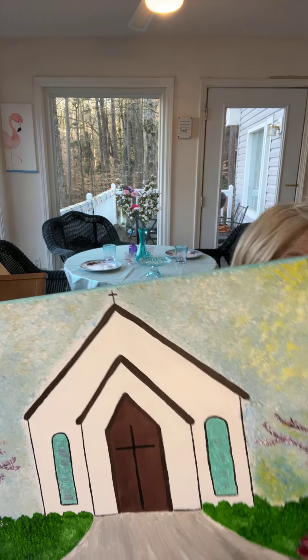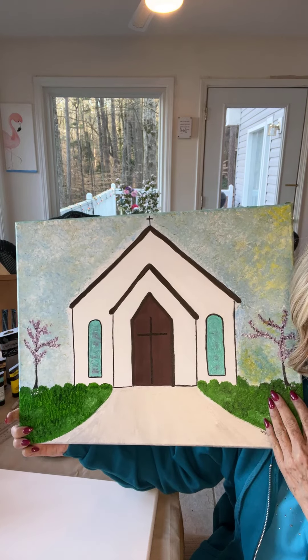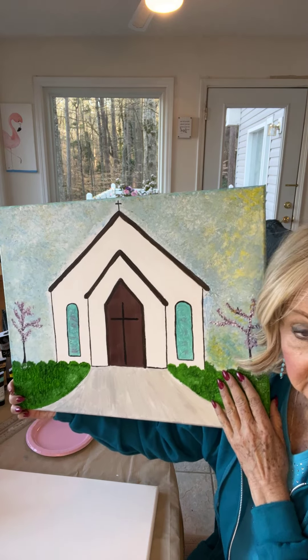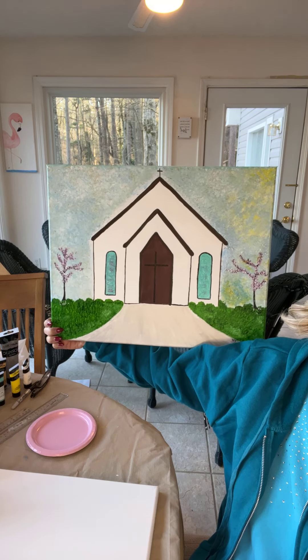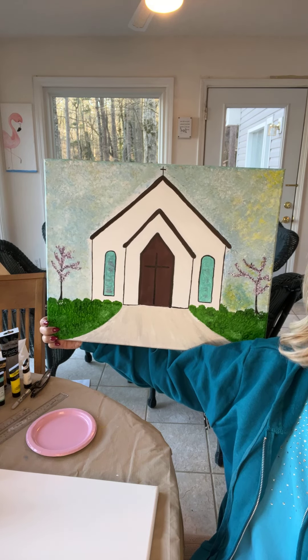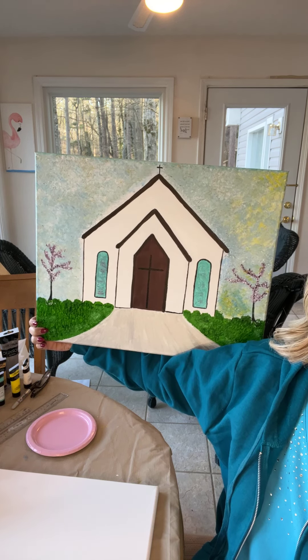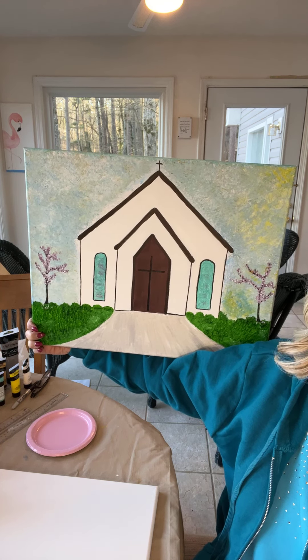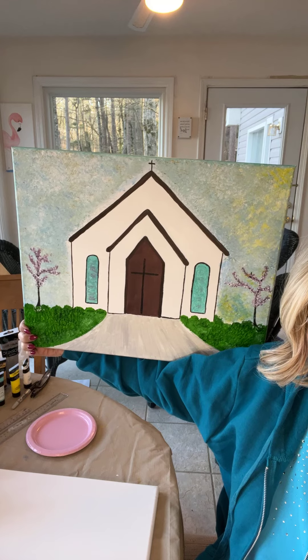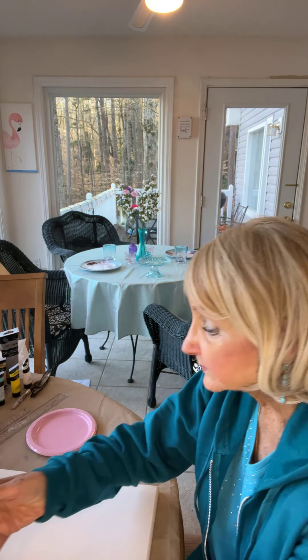We're doing a church today, and this is the picture. It's kind of a rustic picture — just some lines, like drawing a house, basically. It's not hard to do with a few trees on either side. They're real easy. It makes a nice little piece for your home during the Easter time.